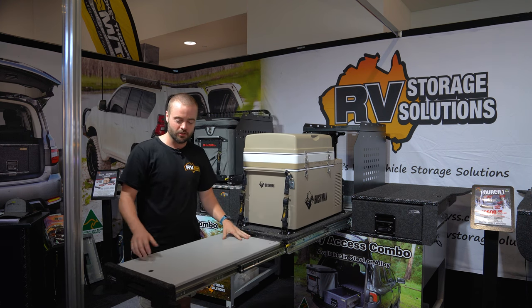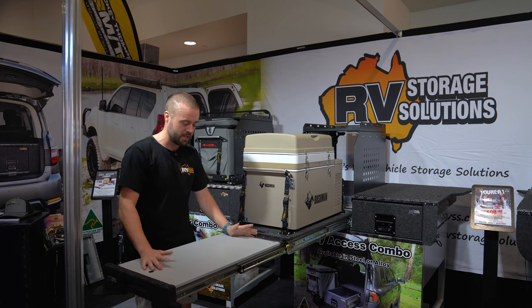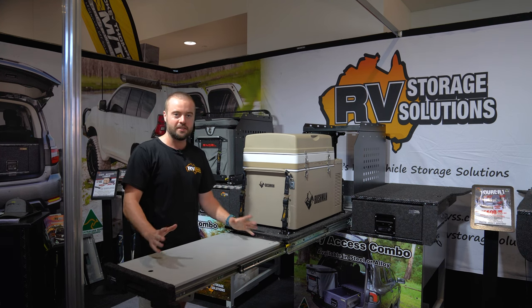The optional table just adds a solid workbench that you can cook, prepare meals, or work on anything that you need to work on.